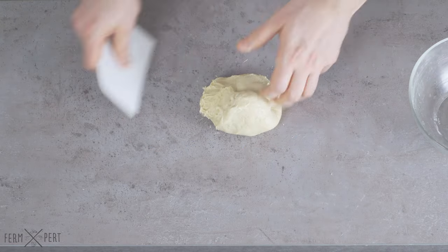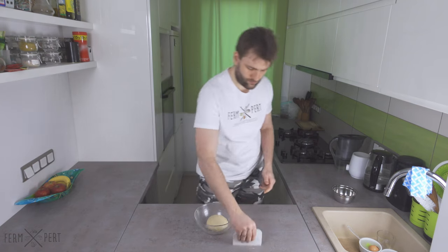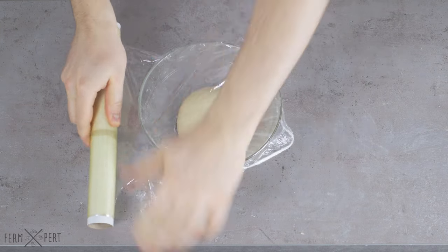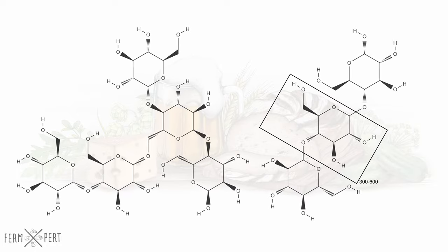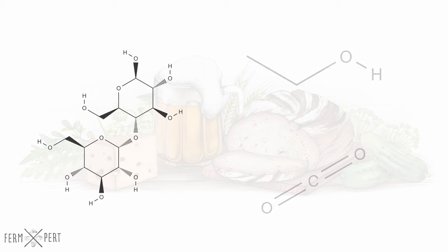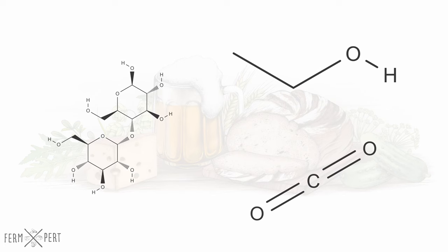I round the dough a bit and pop it into its bowl. I cover it with cling film to prevent the dough from becoming dry. During fermentation, the yeast — Saccharomyces cerevisiae — feasts on the sugars in the dough. The flour primarily consists of starch, which is not fermentable, but there's also the enzyme amylase, which slowly breaks starch down, producing maltose. The yeast cells consume that and, in turn, excrete ethanol and carbon dioxide. It's the carbon dioxide trapped in the dough by the spongy structure made up of gluten that makes the dough rise.